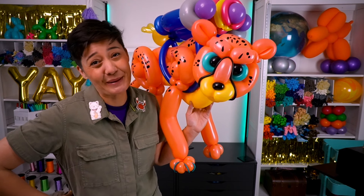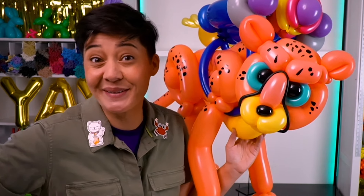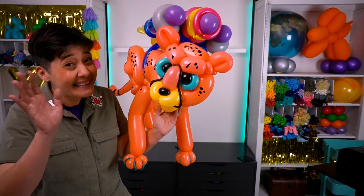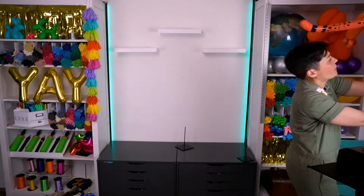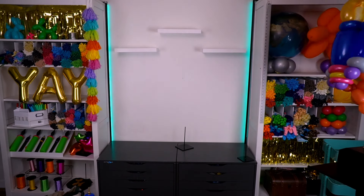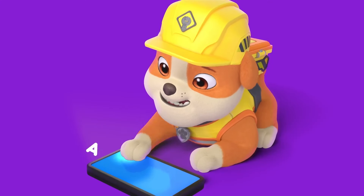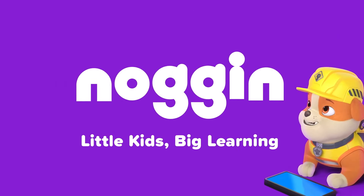You are one awesome looking balloon there, jet pack cheetah. Thank you for your help, balloon builders. What should we make next time? Now that's a good idea. Till then, see ya later. Bye! You can find even more learning videos and games in Noggin, Little Kids Big Learning.